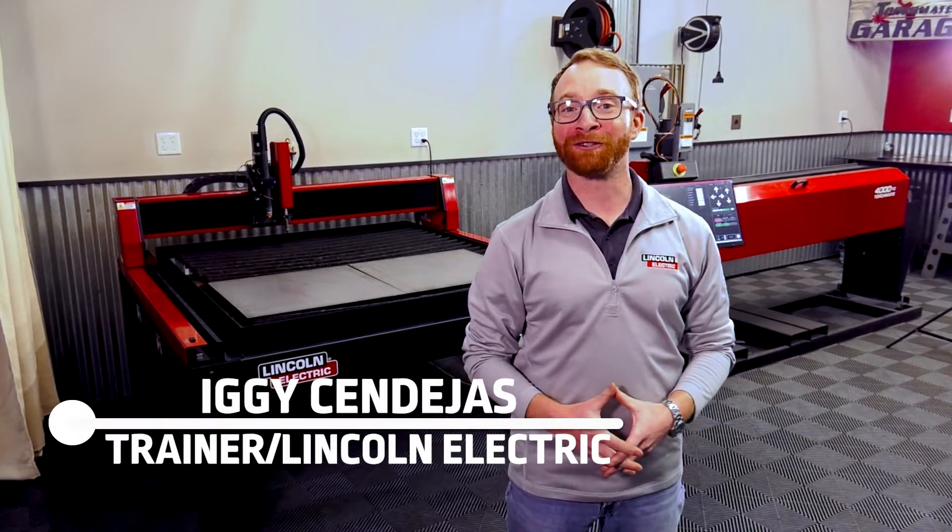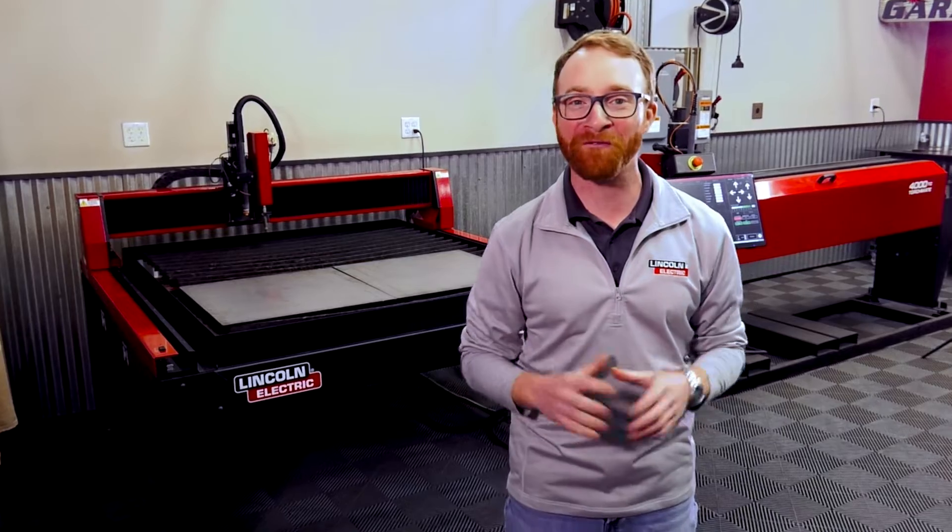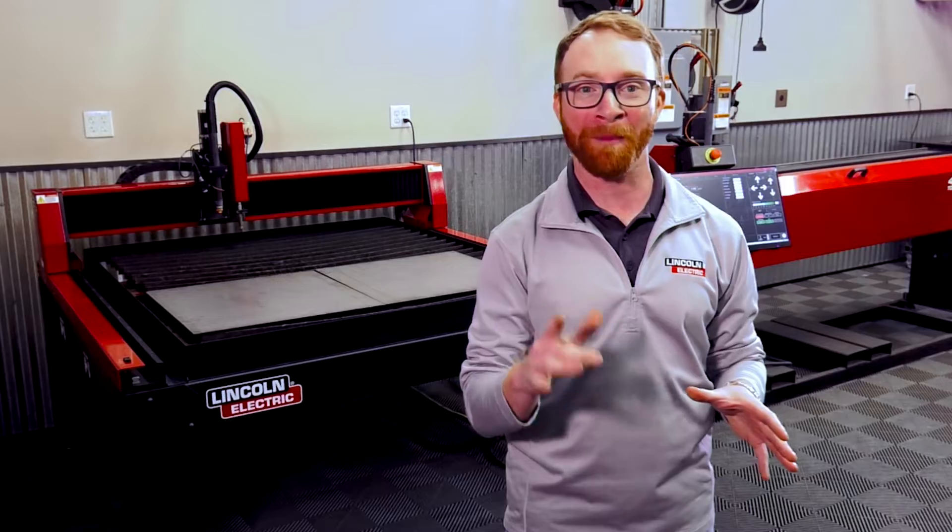Hi, I'm Iggy with Lincoln Electric, and today I want to share with you our refreshed Torchmate 4000 Series CNC Plasma Cutting Tables for the 2023 model year.